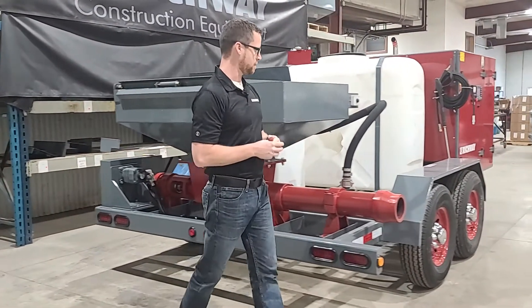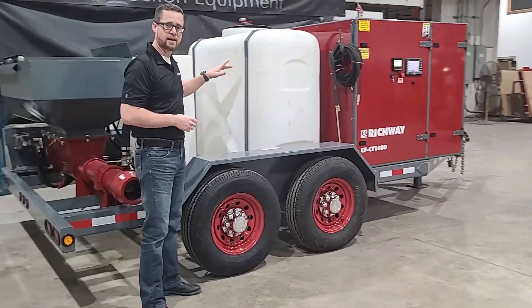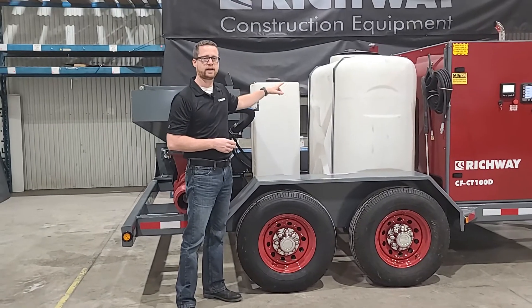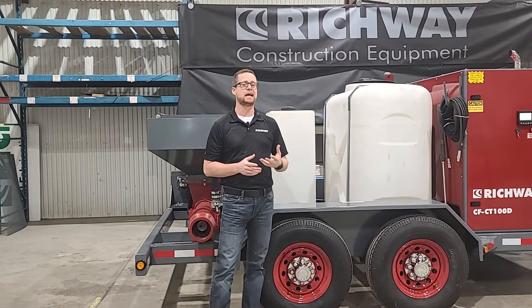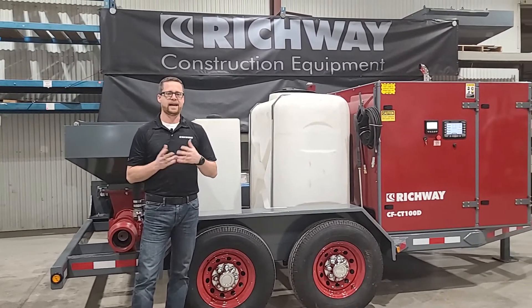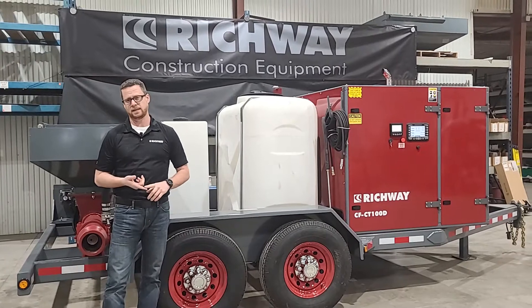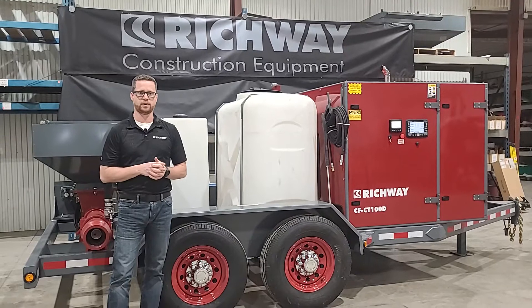Stepping up towards the front of the machine, we've got two tanks: an 80-gallon tank for concentrate and a 300-gallon tank for water. Now that 80-gallon tank is going to give you as high as 800 yards of production. That is going to be dependent on your foam density, your water-to-concentrate ratio, and also the cellular concrete density that you're producing.